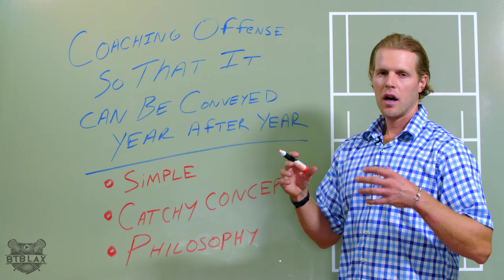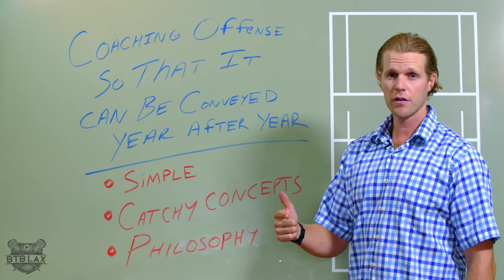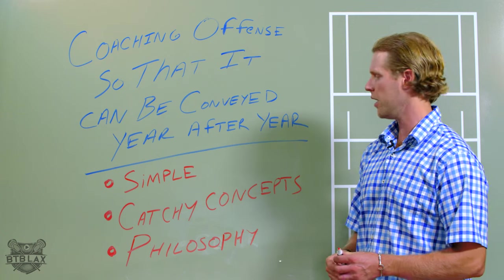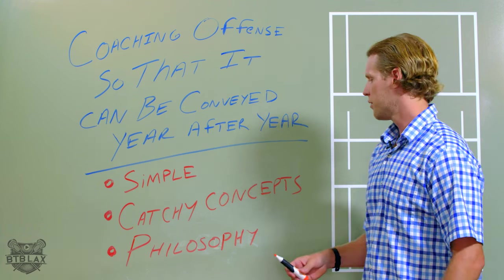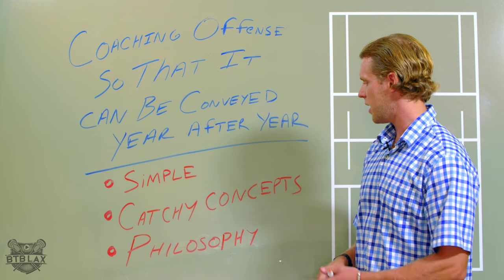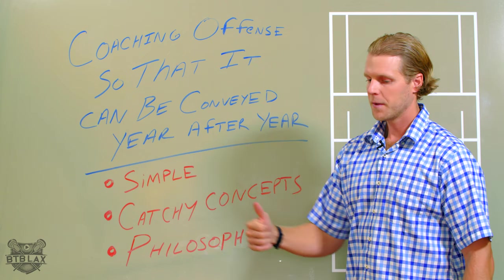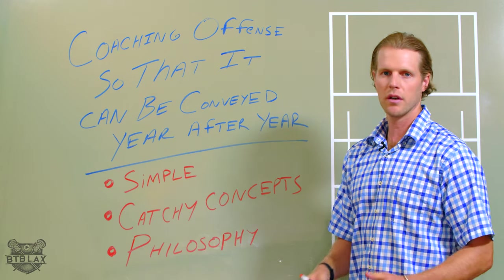Last but not least, figure out what your philosophy is going to be. Are you more of an aggressive coach or more of a conservative coach? Do you want to pack it in, rely on your defense, get solid goalie play, and win the game 6-5? Or do you want to try to win the game 20-19, go into the cage left and right, and not care about turnovers — just go to the cage, play defense, get the ball back, and run, run, run? Figure out what that philosophy is and hammer that home to your kids, your players. And once you get that, it can evolve over the years, but you just want to add on a little bit with that same mentality of keeping it simple, incorporating those catchy concepts. Whatever program you are, we're going to play conservative, play good defense, stick to the fundamentals, and play out of a 2-3. That's what we're going to do, and we're going to win games that way.